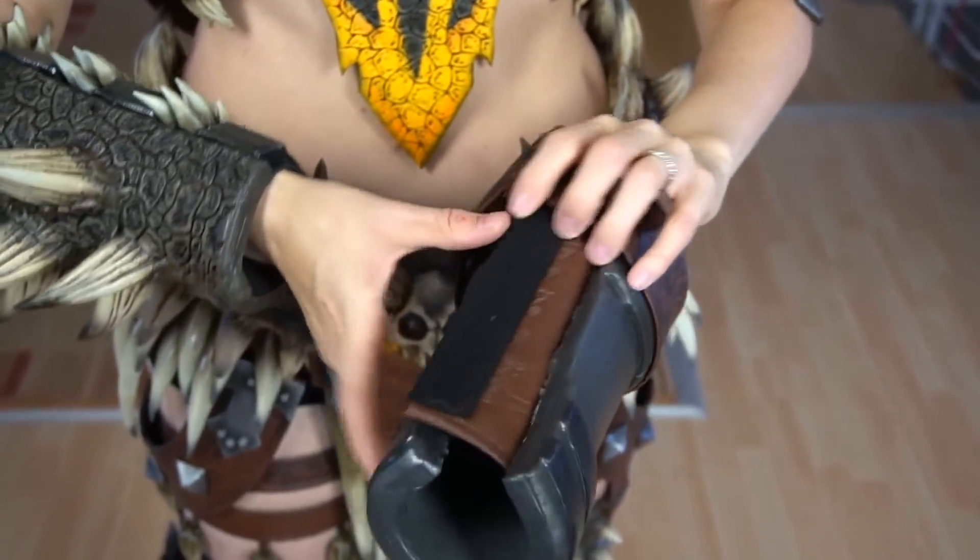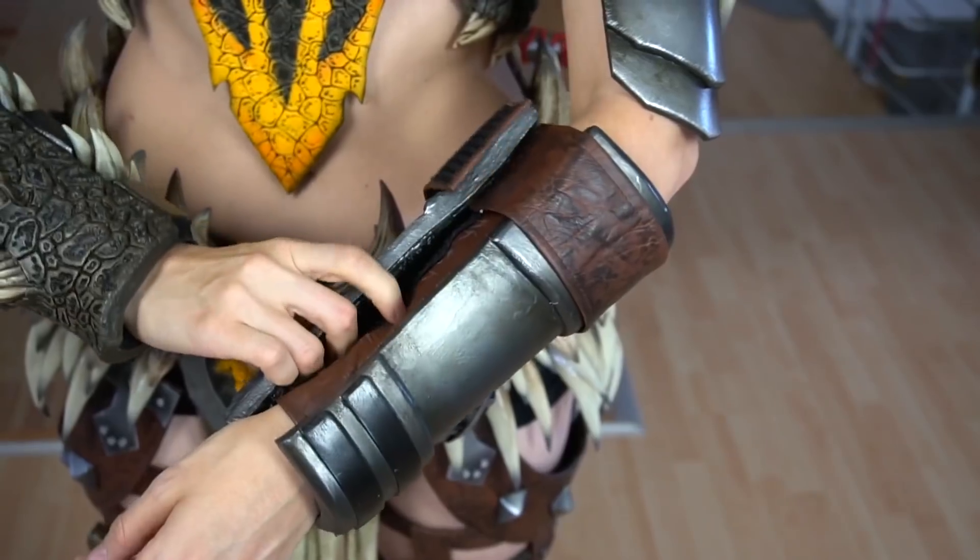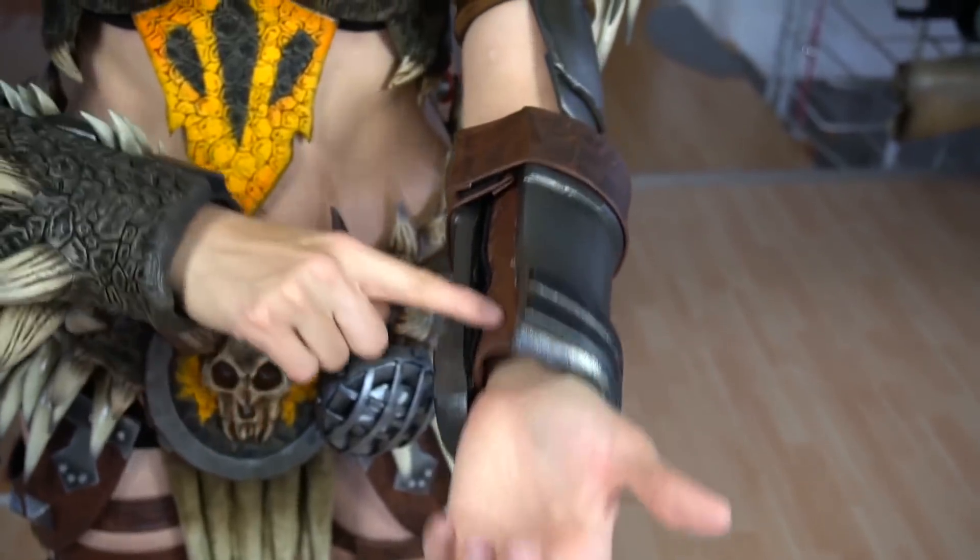I was running out of time when I made the bracer for the slinger, so the velcro here is a complete mess. I will definitely add a zipper here next time.